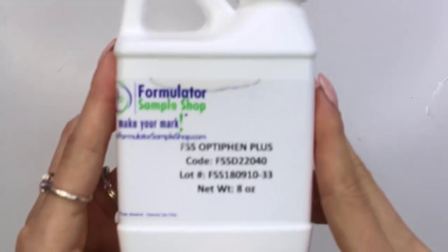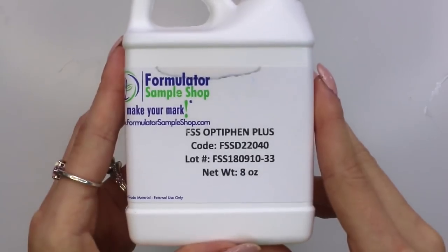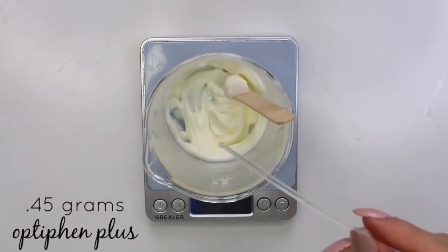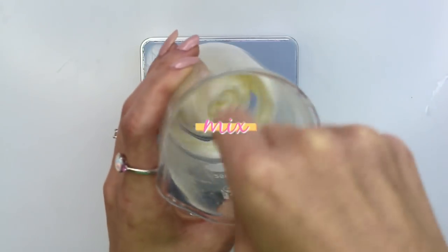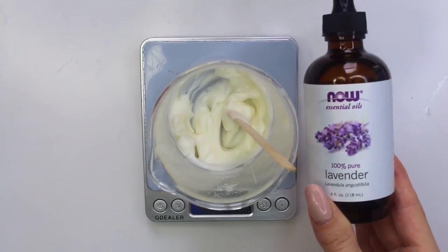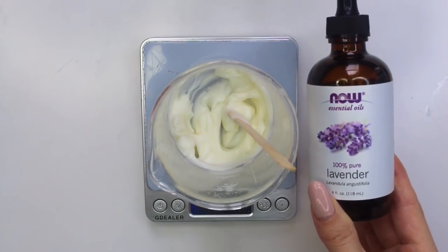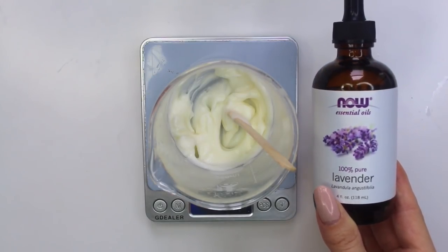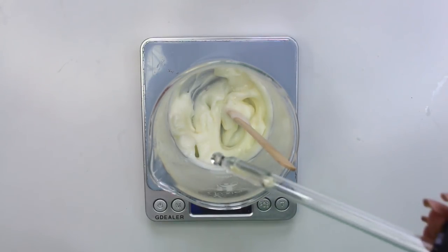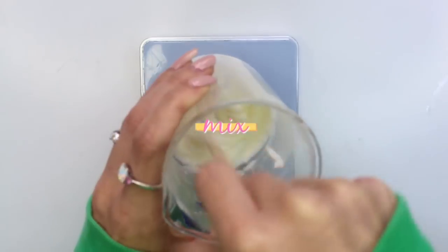Lastly, I'm using Optifin Plus as my preservative. You want to use this at 1.5%, so I'm using 0.45 grams of the Optifin Plus. Then mix that in. This part is optional, but I went ahead and added about two drops of lavender essential oil. Make sure you don't use too much because essential oils can be sensitizing at too high a percentage, but two drops is completely fine to give it a little bit of fragrance.